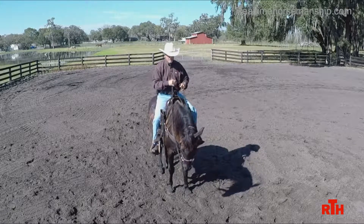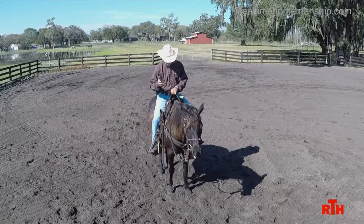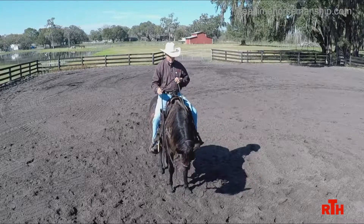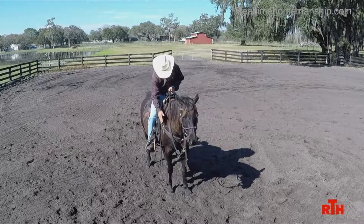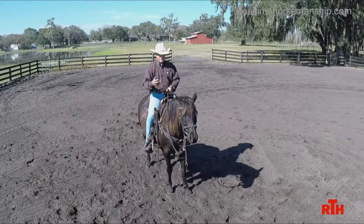Here's how you do it. There are two separate things when backing the horse. Remember: my hands control the neck and the poll. My seat controls the shoulders, the barrel, and the hindquarters. Keep that in mind.